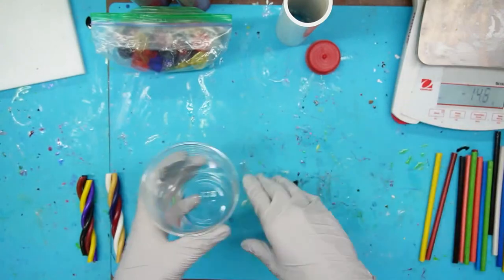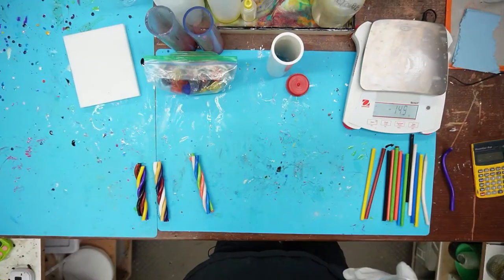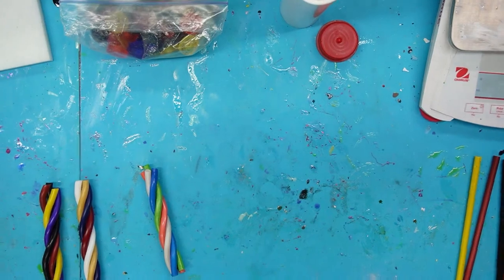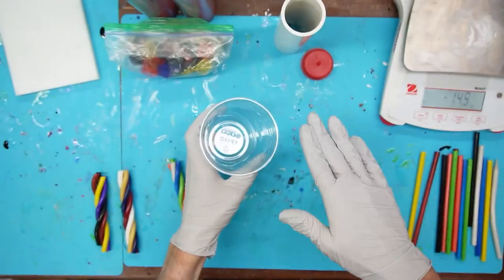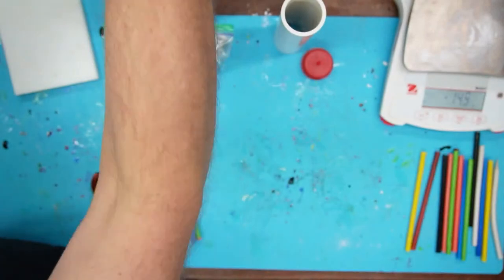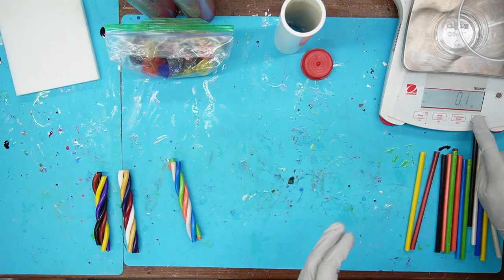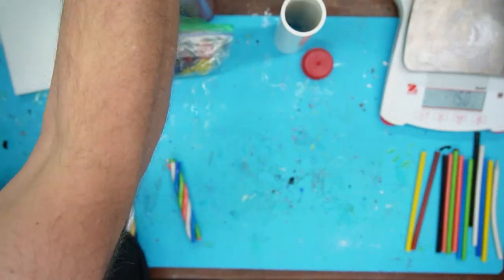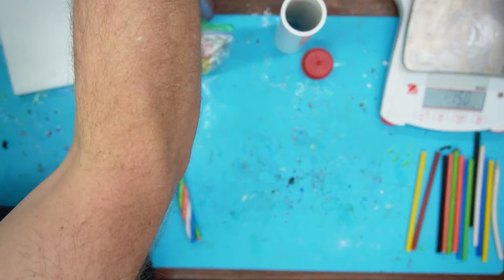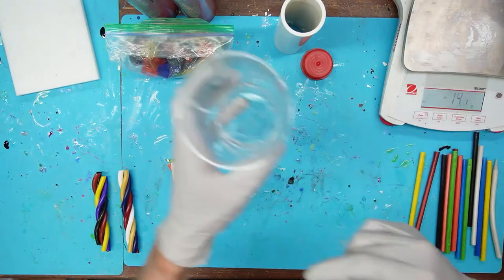I put new pumps on the alumalite jugs and they are terrible — you pump it and it just keeps dribbling out. I've got the normal ones coming soon. We're doing 200 grams total, so 100 grams of part A. I usually take notes but we're just making clear so it's straightforward.